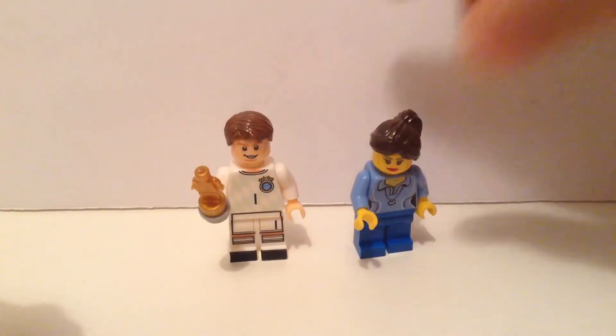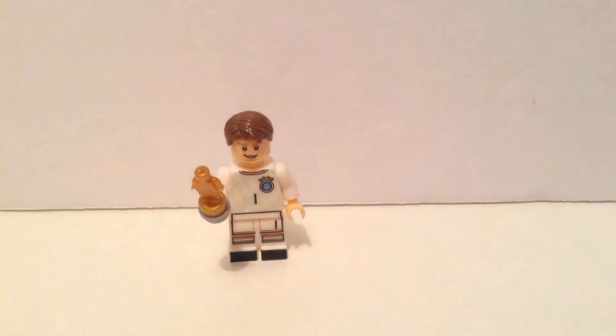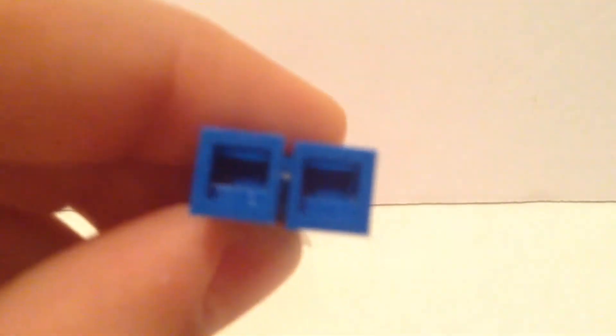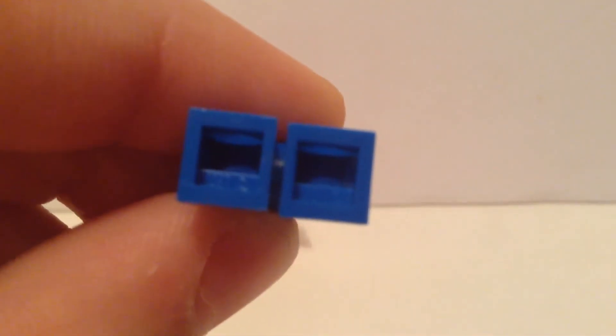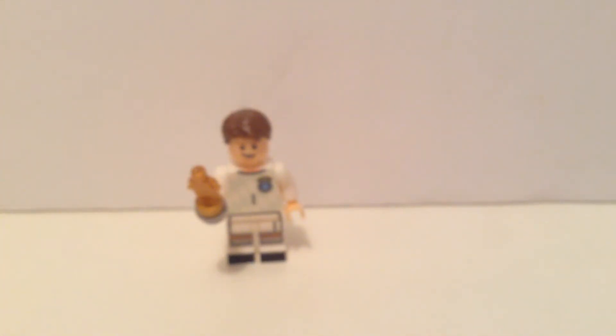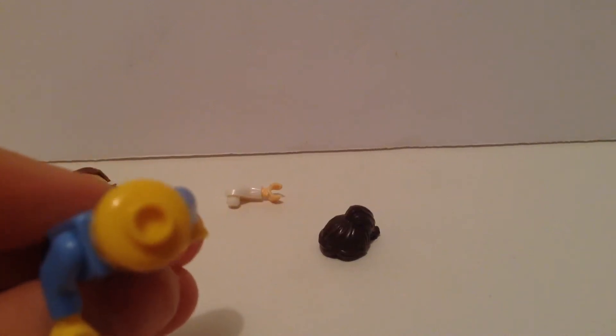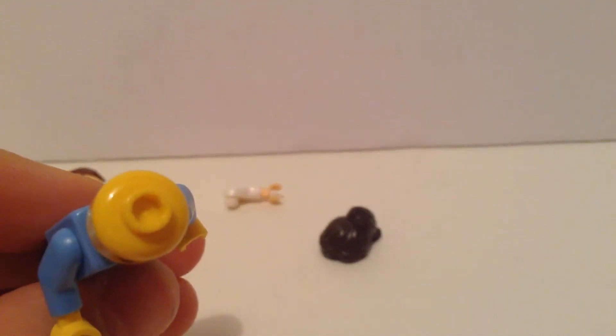The second way is to see if there are any Lego markings on the minifigure. On original, genuine Lego you can see that there are usually some markings in the feet, right here. You can also see some Lego markings on the head — on the stud on top of the head, there's going to be 'Lego' written.